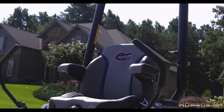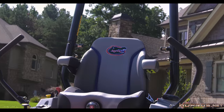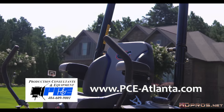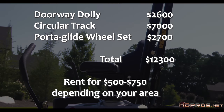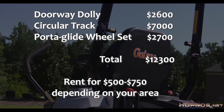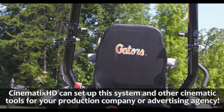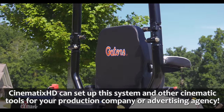As with anything in the production business, you get what you pay for. This setup came from PC&E in Atlanta. As with most production equipment, it's best to rent than to buy — this setup would cost over $12,000 if we bought it. Instead, we rent it only when we need it for a fraction of that. I hope you enjoyed this HD Pro's tip on setting up circular dolly track. I'm cinematographer Jim Ross with Cinematics HD in Atlanta. Thanks for watching, and we'll see you next time.